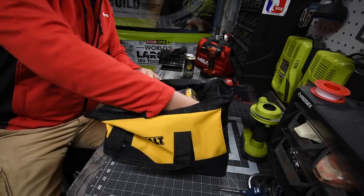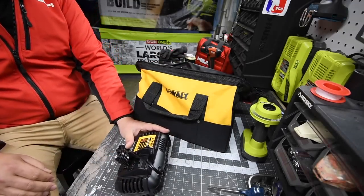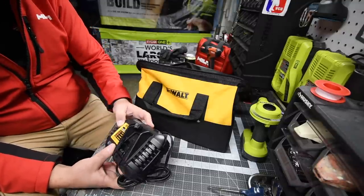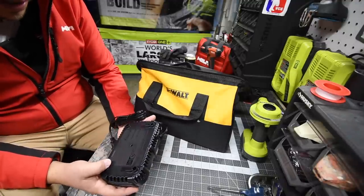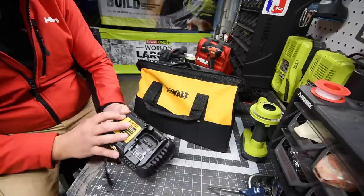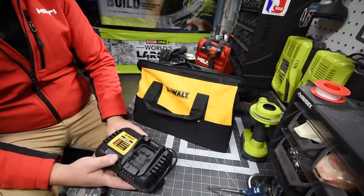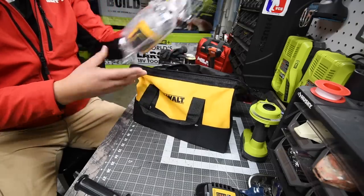You also get the charger — this is model number DCB1106, a 6 amp charger. You are able to mount it to the wall. It runs at 60 Hz, 2.5 amps. It doesn't say rapid charger, but it looks completely different from all the other chargers I have. It charges both 12 volt and 20 volt batteries.